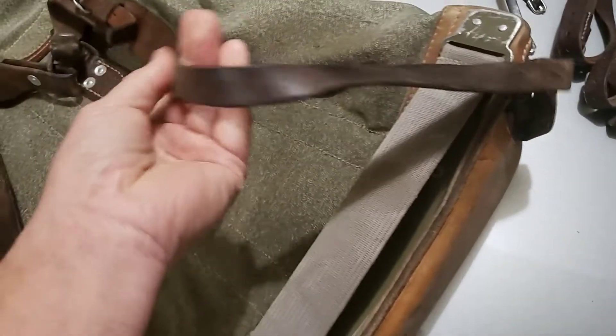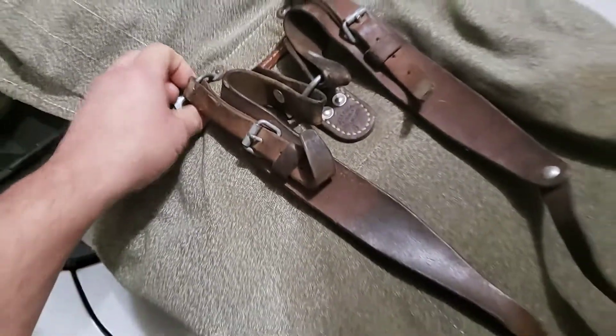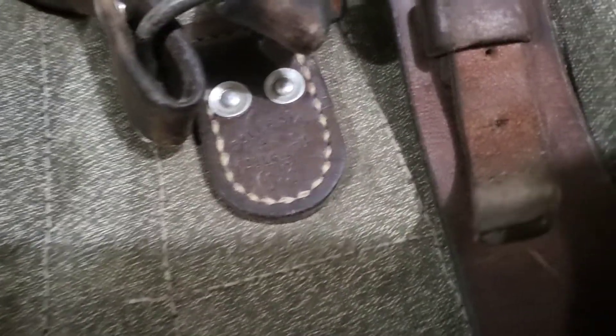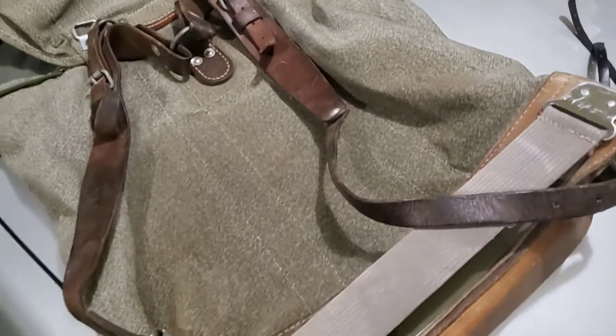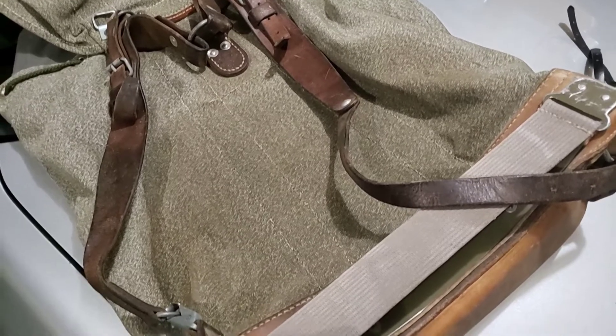It looks like I need to do a little bit of work on these straps — they're somewhat dry but I'm sure I can fix that. This thing was made in 1963. That's about it for now. I'll show you what I do, or after I do something with it I'll show you. Have a good one.